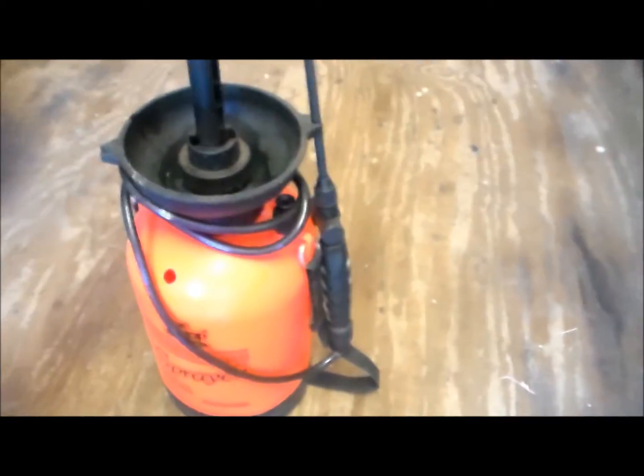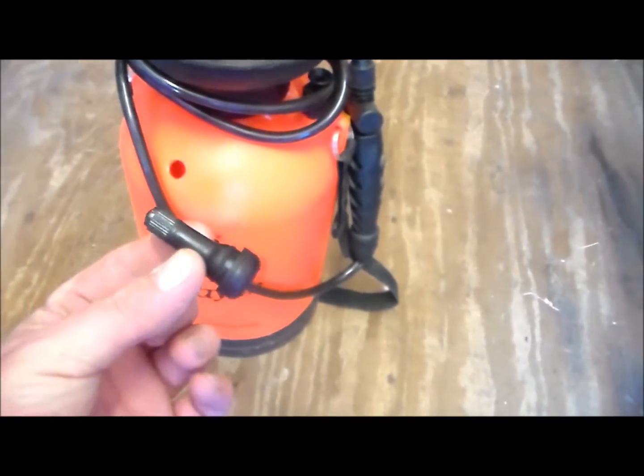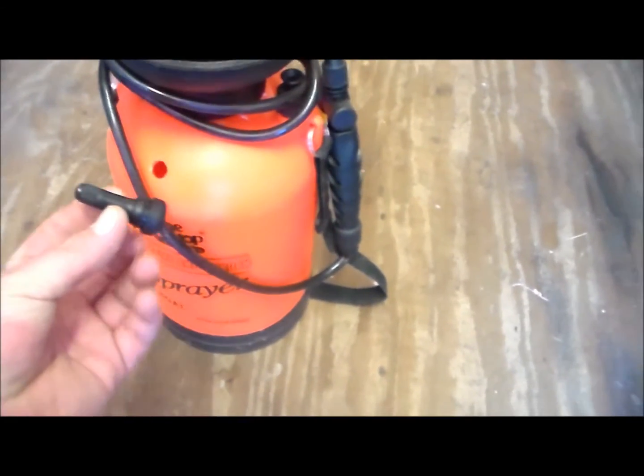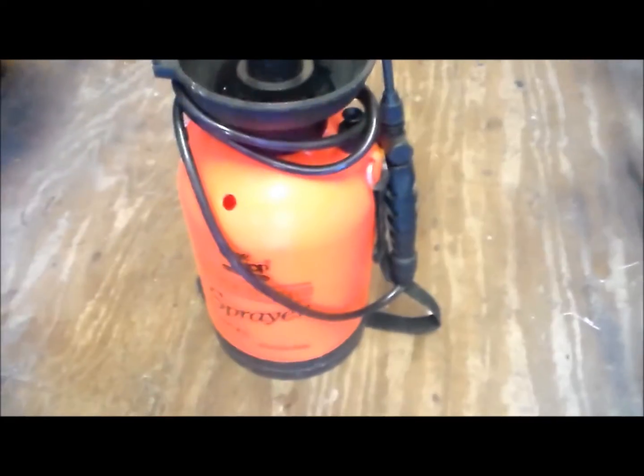What I have here is my regular old garden sprayer. I've drilled a half-inch hole in it to put a tire valve in there so that I can pump it up with the air compressor rather than by hand. You can still use the hand pump too — we'll see how it does.